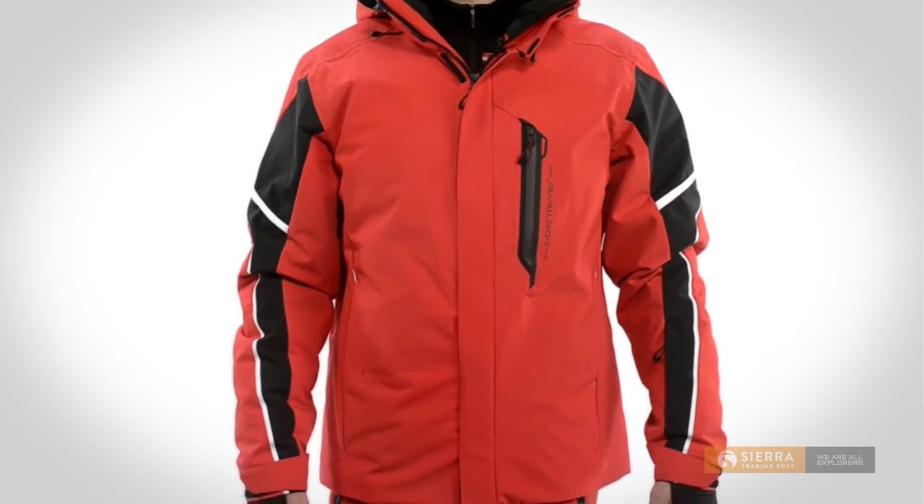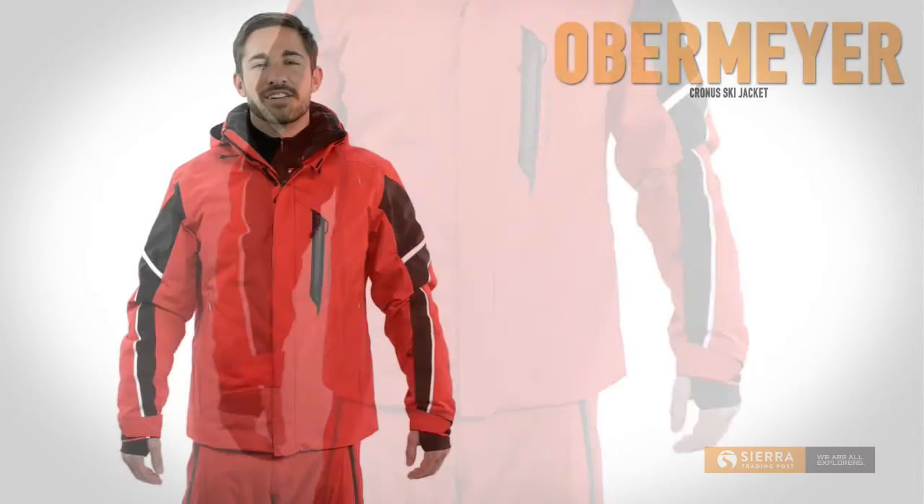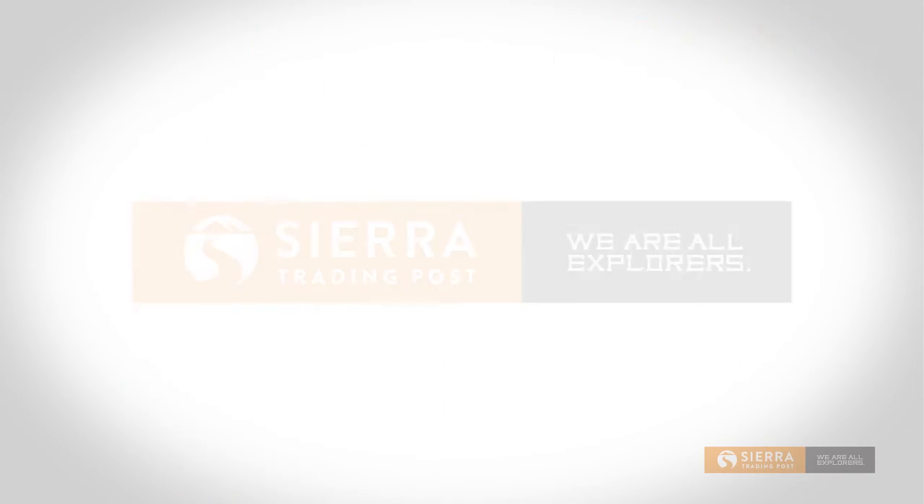The cuffs are touch-fasten adjustable with inner stretch thumbhole cuffs for added warmth and comfort. Finally, a draw-cord adjustable hem and a stay-put powder skirt seal out stray snow. Get yours today at Sierra Trading Post.